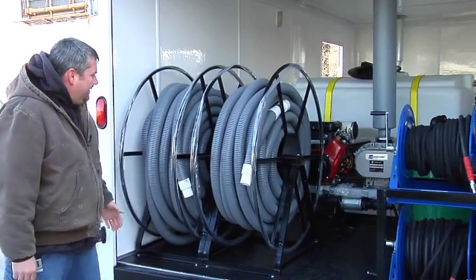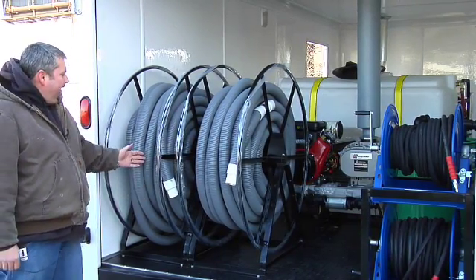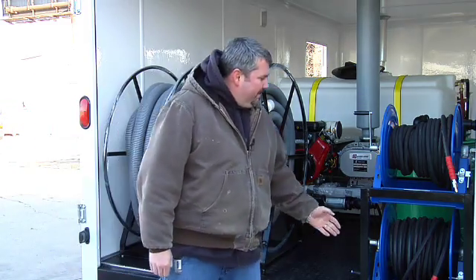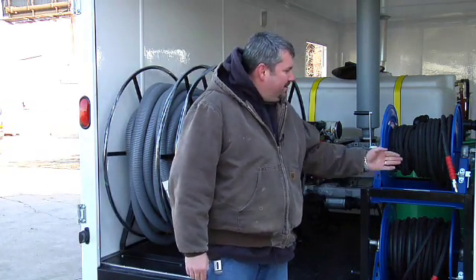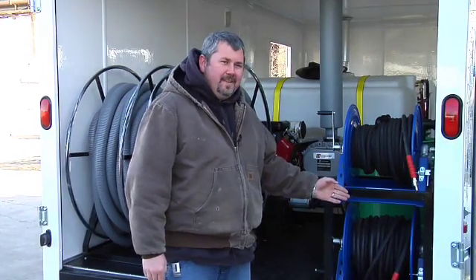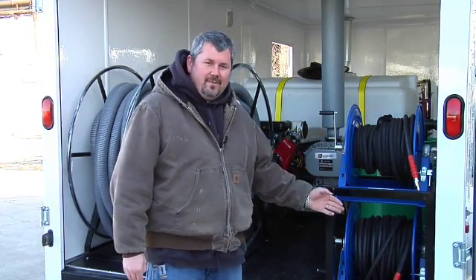In the back of the trailer here are the two 250 foot capacity vacuum reels — each reel right now has 200 feet of vacuum hose on it. Then we have two heavy duty double stacked Cox reels for your high pressure hose. Each one of these reels is equipped with 200 feet of 275 degrees, 6,000 psi two wire hose.